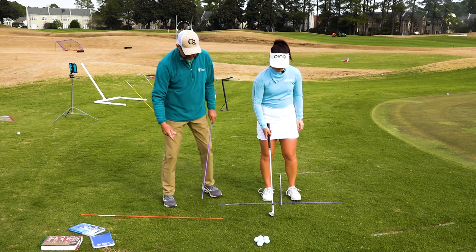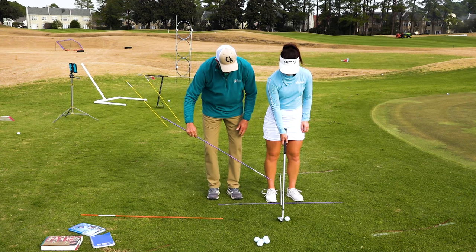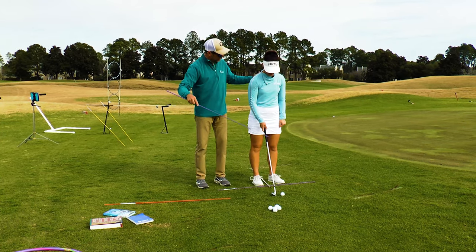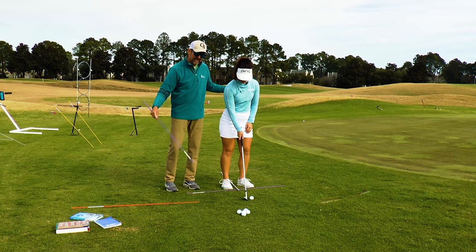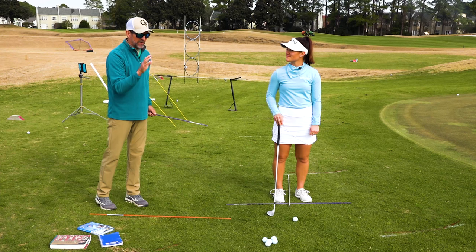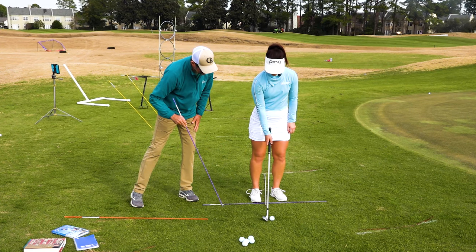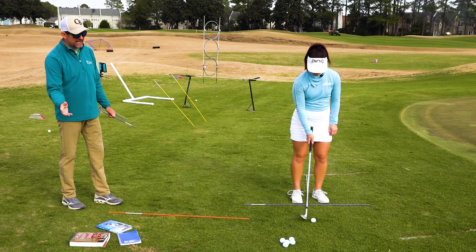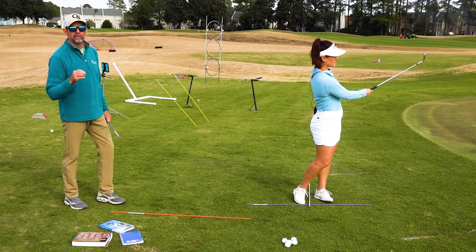Let's go over the setup. With our alignment sticks, the orange alignment stick is our line of flight. The purple alignment stick is slightly open — Haley's toe line is open, and her chest and shoulder line are open in a finesse shot relative to the target line. She's going to put about 80% of her pressure forward of the golf ball, with the ball slightly back of center. This is our ball position stick, our flight line stick, and our stance line stick. With 80% pressure forward, she just throws the orbiting clubhead and lets her body flow to the finish. We call this throw and flow.